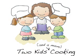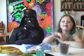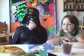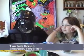Welcome to the spookiest ever episode of Two Kids and the Mom Cooking! What are we going to be doing today and why are you guys wearing Halloween costumes? We're doing our Halloween episode now, and it's our first one in our series of three. Today we're going to make our Marshmallow Vampire Bats.